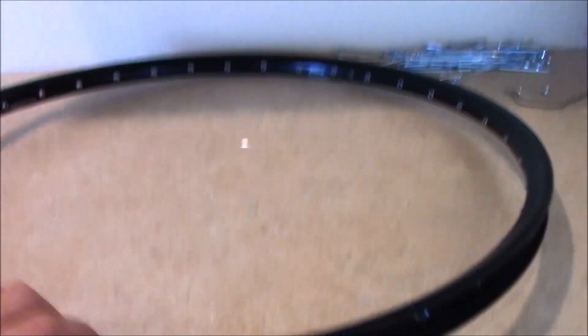Alright guys, I got the rim in. It doesn't seem to be bent. It's a little scratched up in a few spots, which is fine. I don't care.